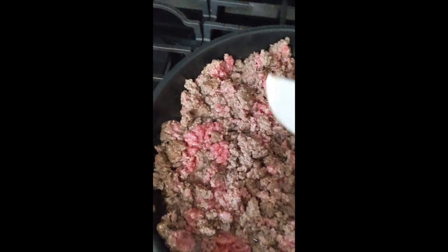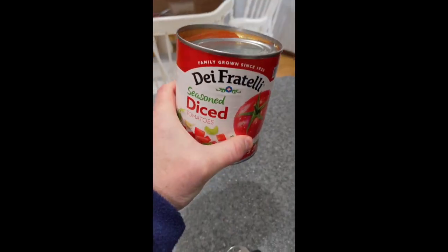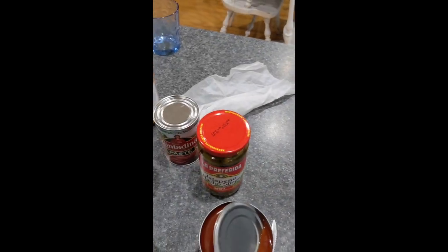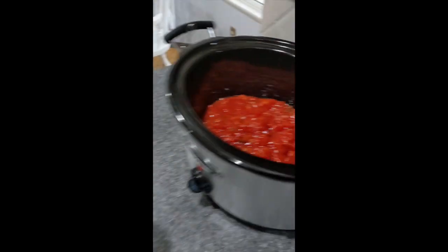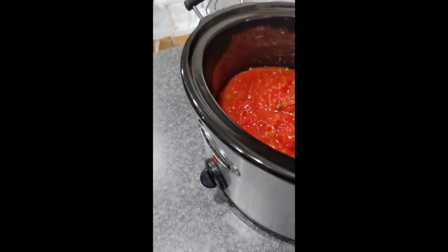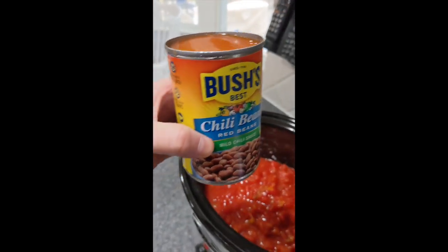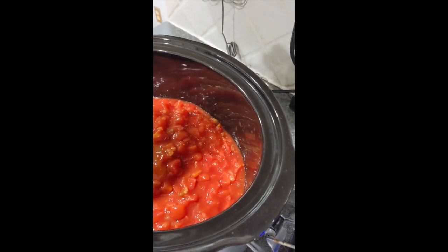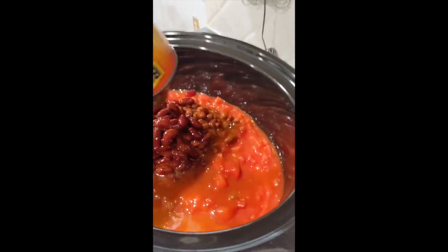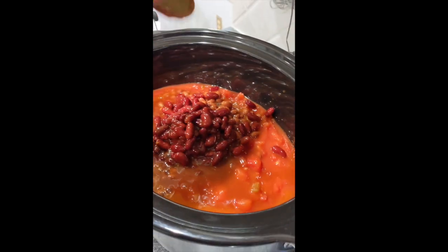First into the crock pot: the diced tomatoes. I like to use nicer ones. Sometimes I'll get some with Italian seasoning, but today I just got the regular ones — two big 28-ounce cans. Then I'll go with Bush's chili beans. I like getting two different kinds: the red beans in mild sauce this time — sometimes I get hot when I want it spicy. Nice color mix there with the two different kinds of beans.